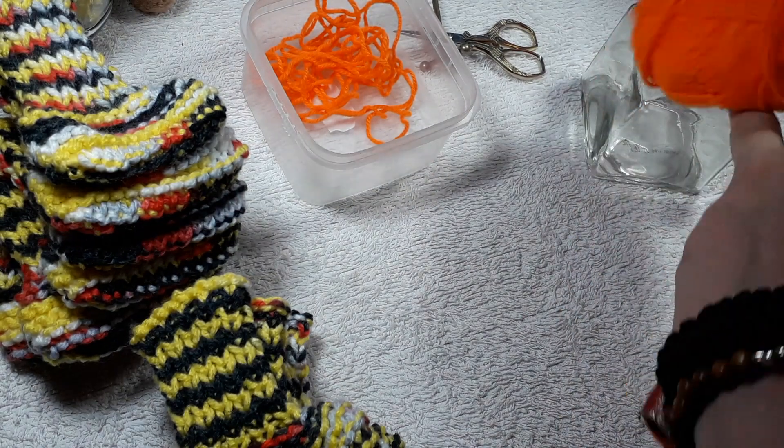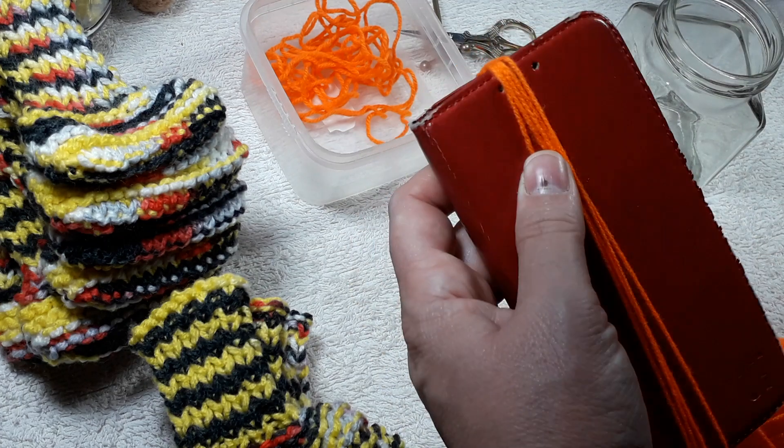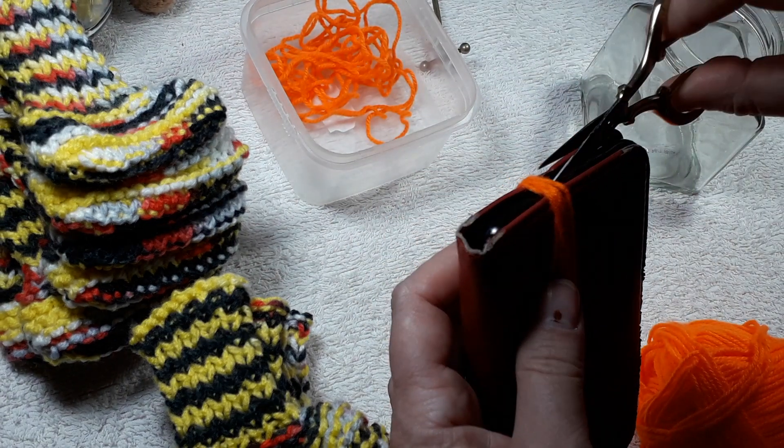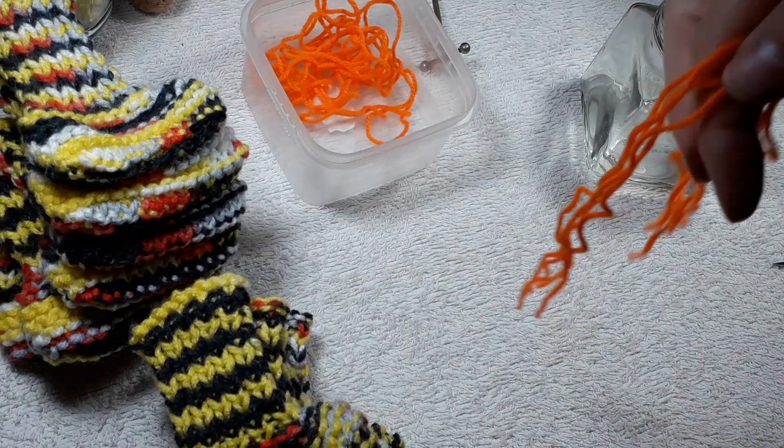You get the idea. I wrap it around as many times as I need to and then I cut it and there we go. I have my little strings.